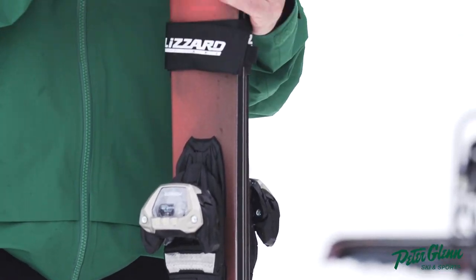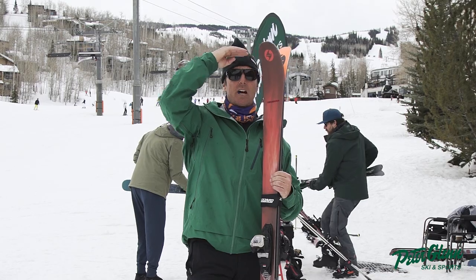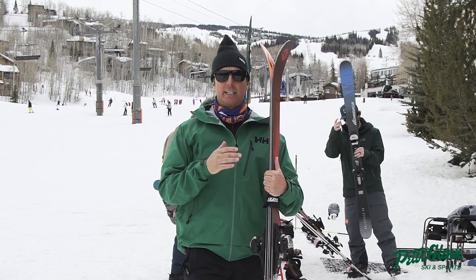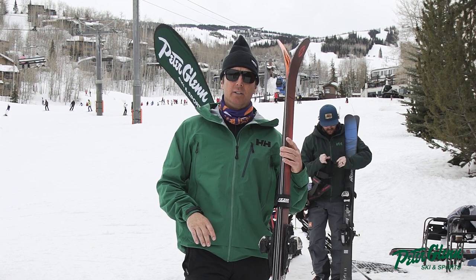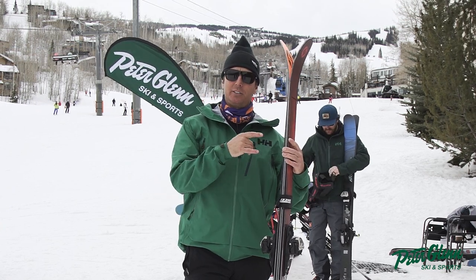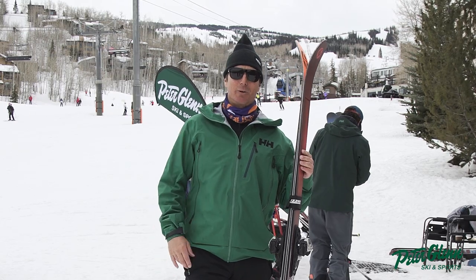Size it nose to chin or just to the top of your head. It's got a little rocker, so you're not going to get left behind in the pow, but this is definitely a firm snow ski. Get out there and charge it and you'll definitely smoke all your friends in the NASCAR course. Johnny Mosley for Peter Glenn Ski and Sports. Have a great winter.